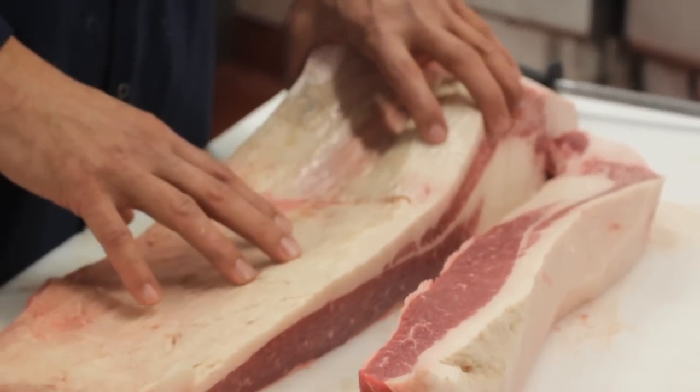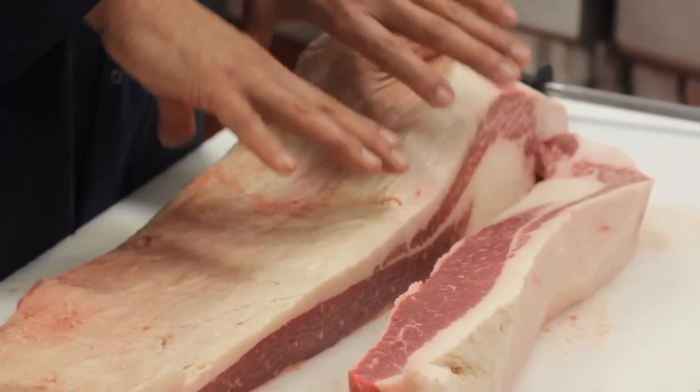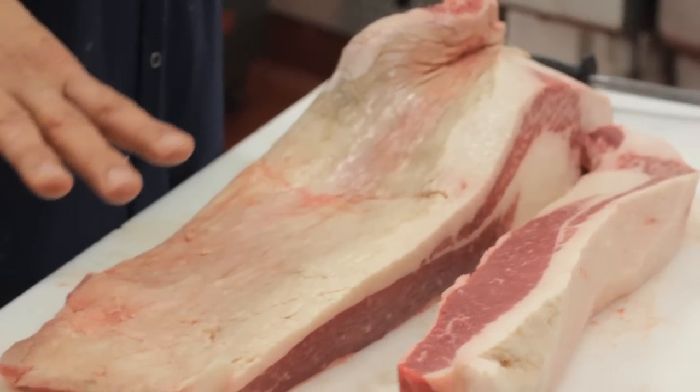When you're done with that 12-hour process, you'll literally be able to remove the top point from the first cut with your hands, and then you can slice them separately. This is Pat LaFrieda. Happy cutting.